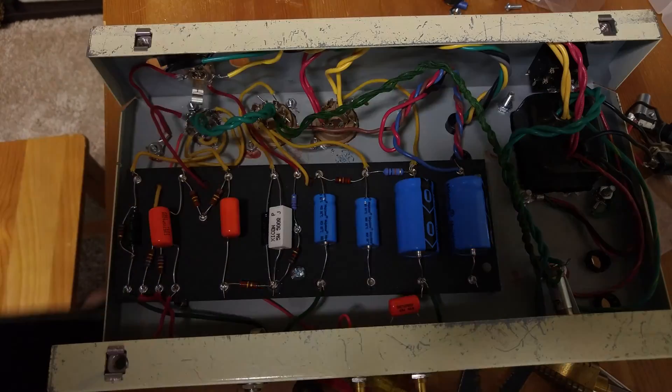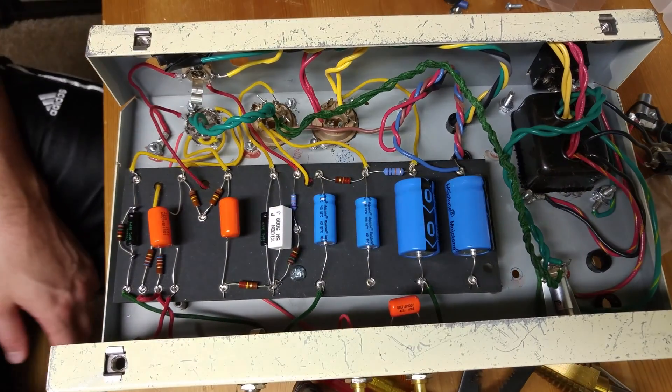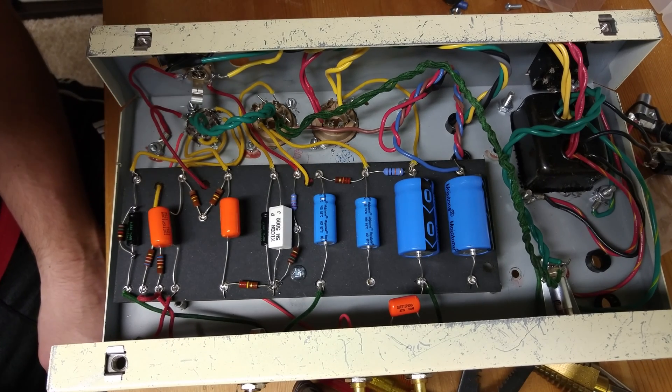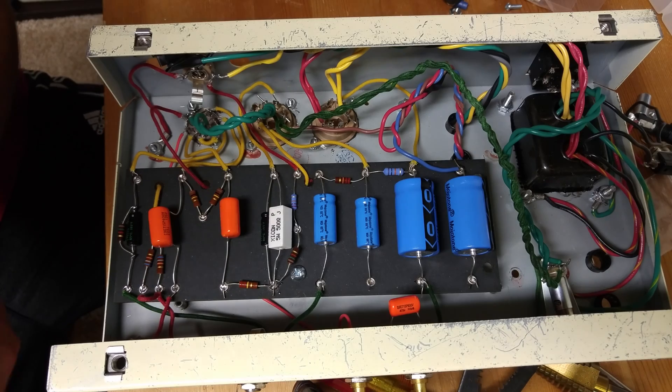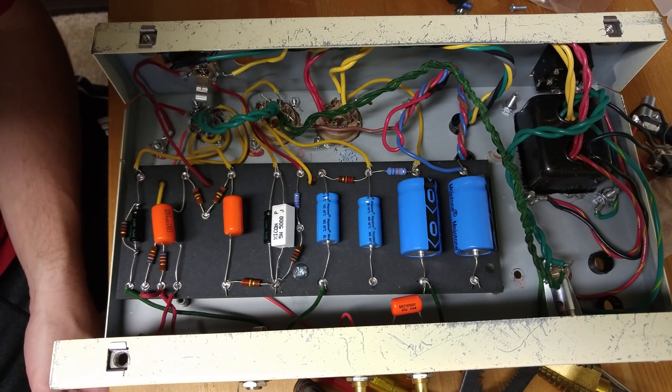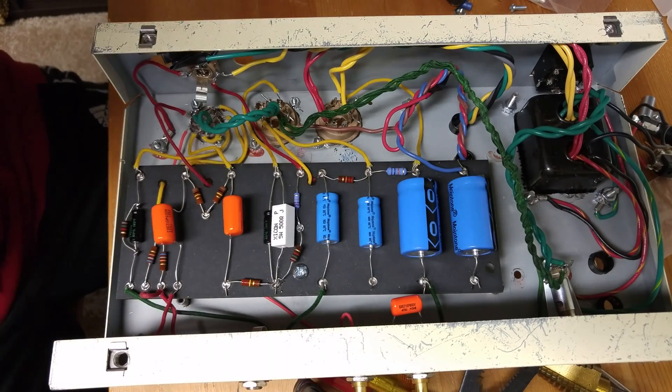Hey, it's Clay. Hope you guys are doing well. Welcome to another video. In this video, I am going to talk about some modifications that I'm going to make to this 5F2A Fender Tweed Princeton circuit, and I want to explain them and then we'll do a little tone test as well.